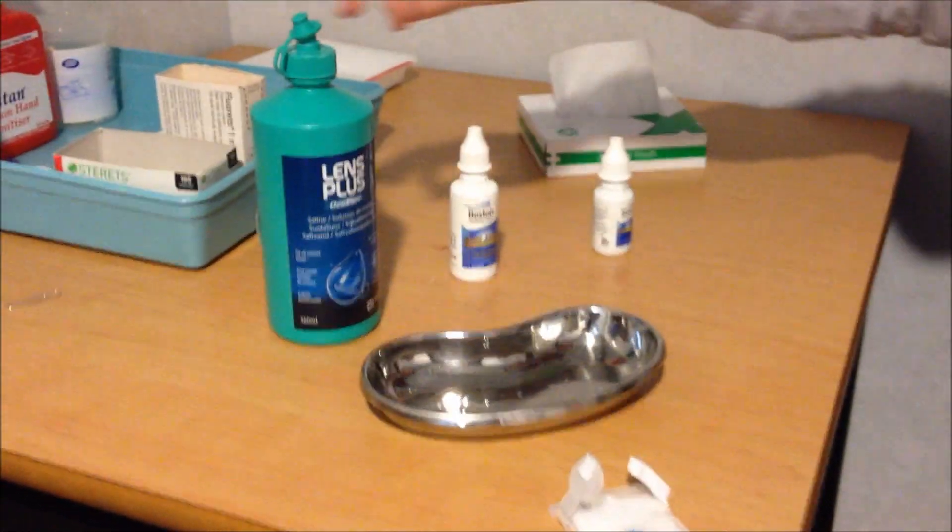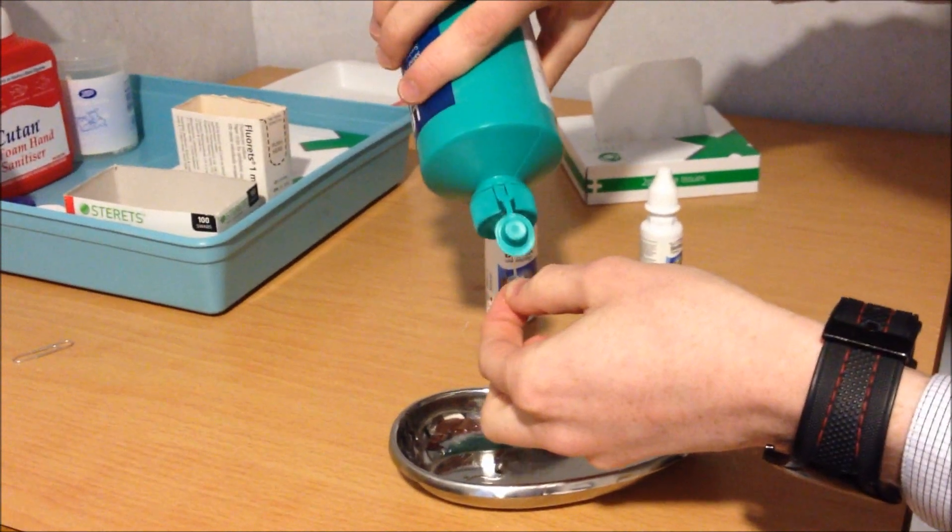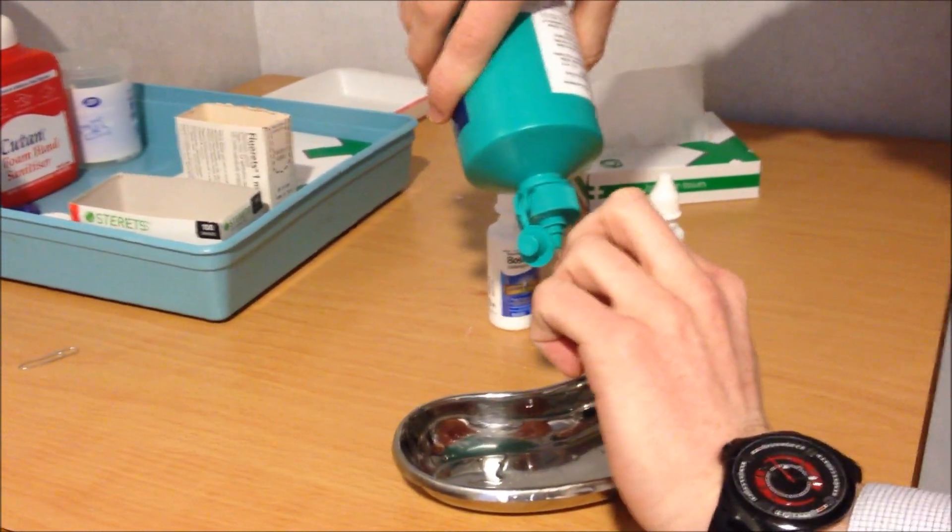Now the cleaning solution would cause a lot of discomfort in the eye, so it's really important to make sure you got all of it off with the saline. So we'll just give it a little rinse over the kidney bowl.